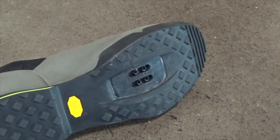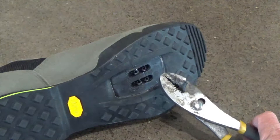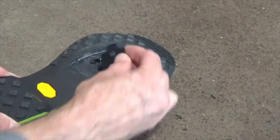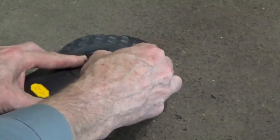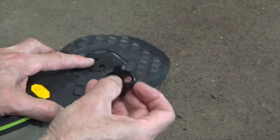Step 1. If present, pull off the rubber cover to expose the clip mounting holes on the bottom of the cycling shoes with a pair of pliers. Step 2. From the bottom of the shoe, put the anti-skid sheet in position over the cleat holes and then a cleat. Be sure that the single arrow on the cleat points towards the toe of the shoe.